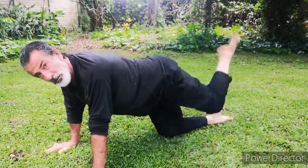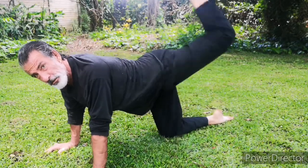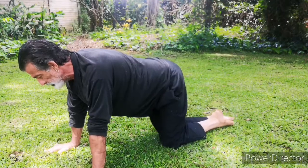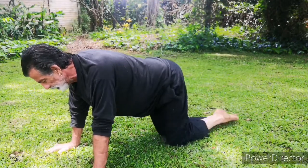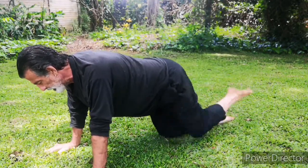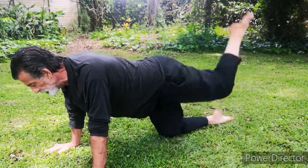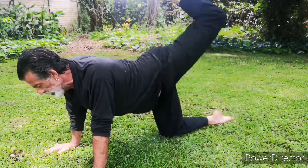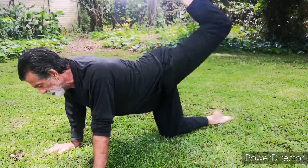Other leg. One. Two. Bad leg. Three. Four. Five. Six. Seven. Eight. Use your upper bum, eh? Nine. Ten. Eleven. Twelve.